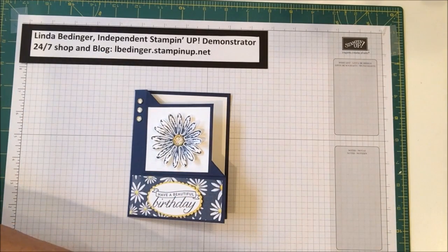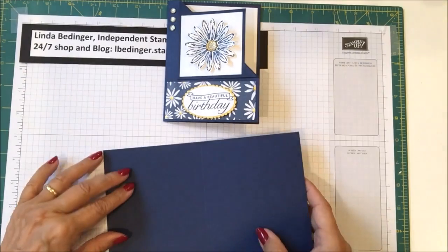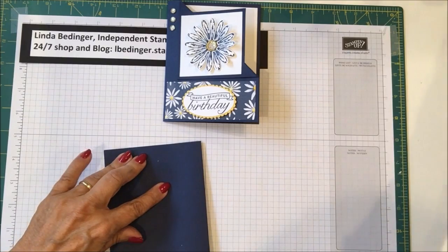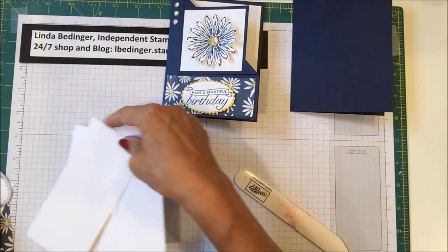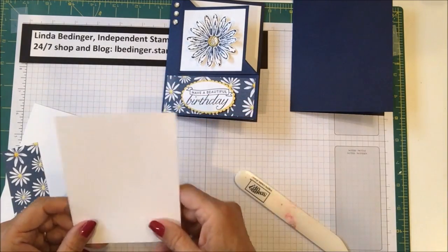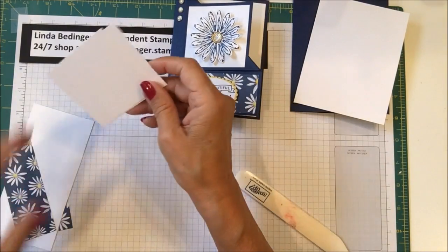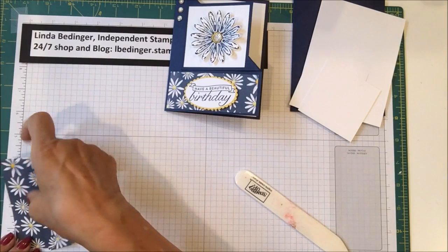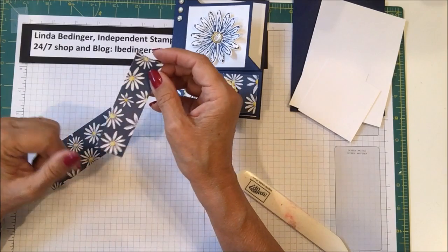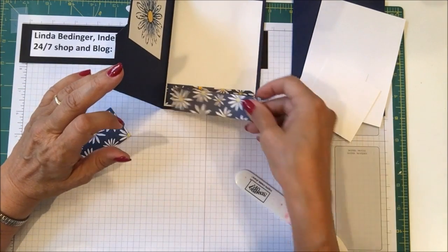Let me show you what you're going to need to make this card. I used a base of Knight of Navy — that's eight and a half by five and a half, scored at four and a quarter. Then I have some pieces of white: one piece is five and a quarter by four, and that is for the inside of the card. Then I have two pieces that are two and three quarter inches square. Then I have two pieces of designer series paper — this one is one by three and seven eighths, used on the inside on the bottom of the card.